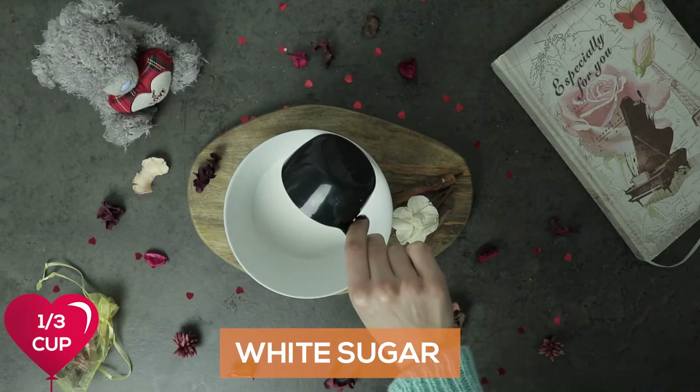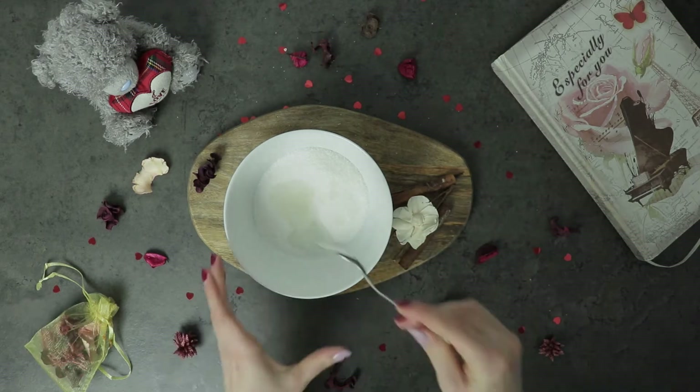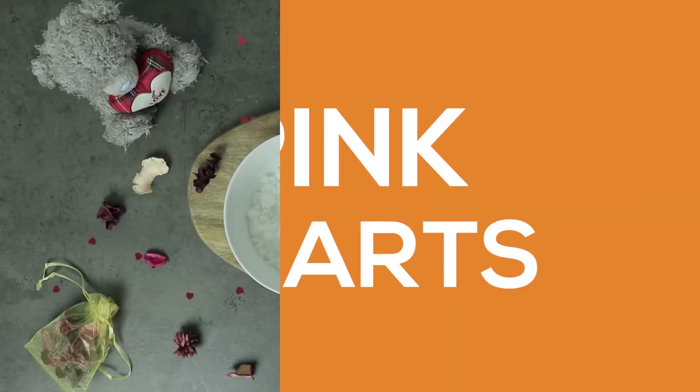Vibration 5. Baby's eye. Don't be so shy. Don't be so shy.